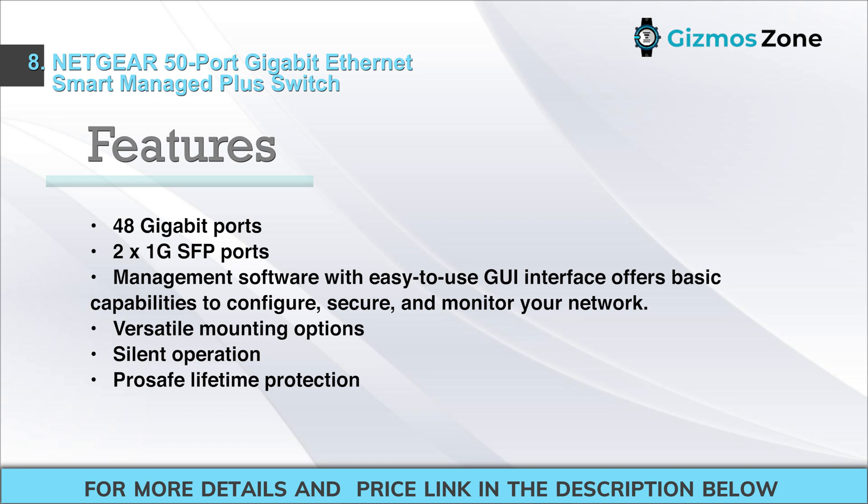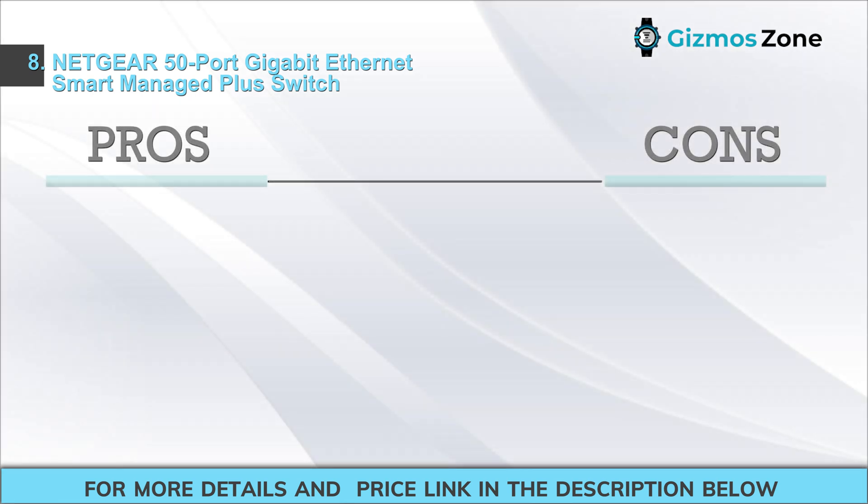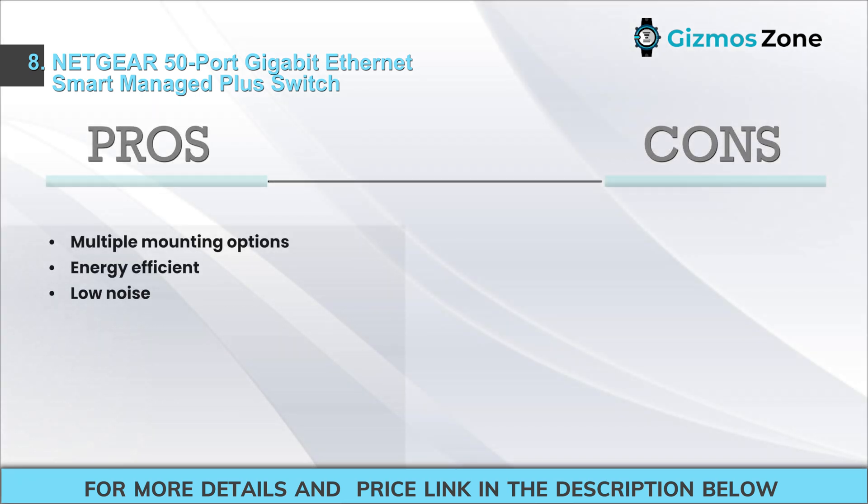Pros: multiple mounting options, energy efficient, low noise. Cons: 50 ports are too much for typical home use.